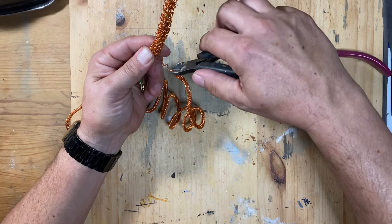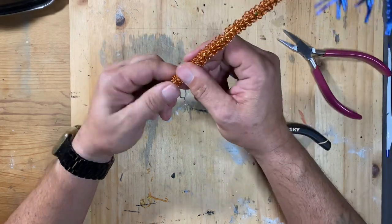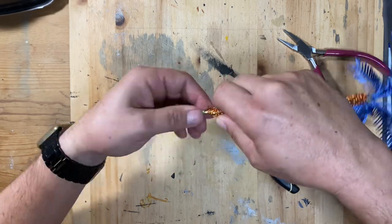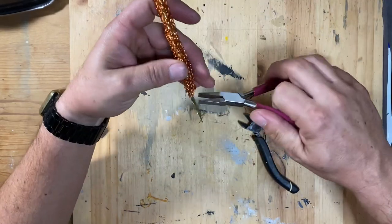Once that was done I cut off the excess and I wrapped that last bit of wire around the bottom of the trunk nice and tight to hold everything together.